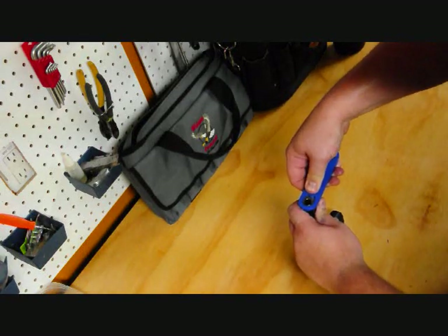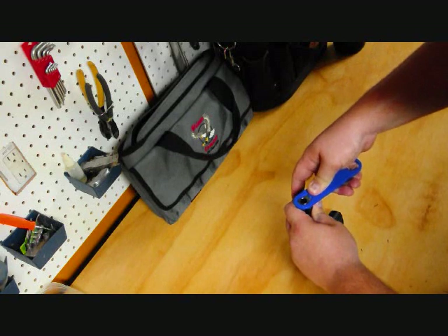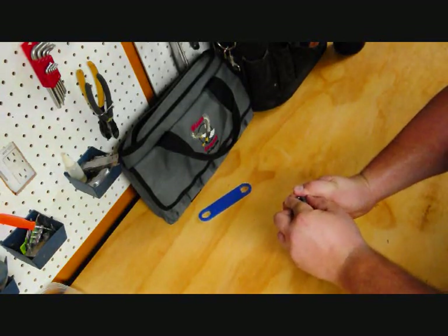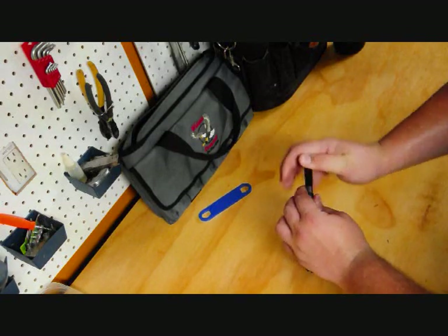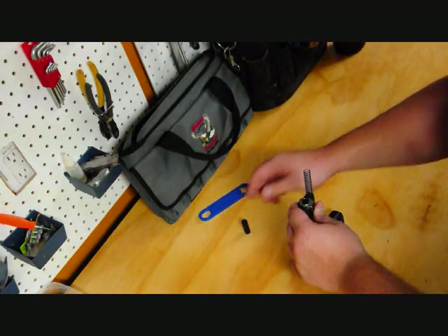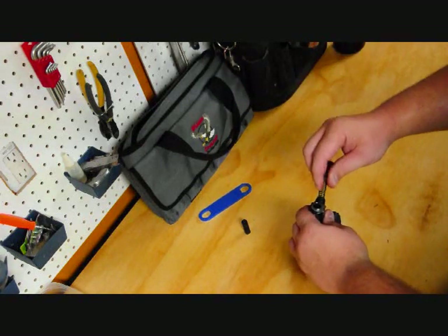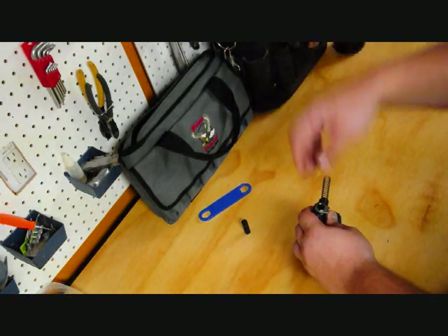Simply depress the guide bushing, rotate the bushing clockwise, put your thumb over it, and take it out of the way. Don't aim this at your eyes or face when you're disassembling — if that were to get loose and come at you, it could do some damage to your eye.